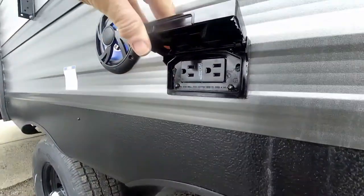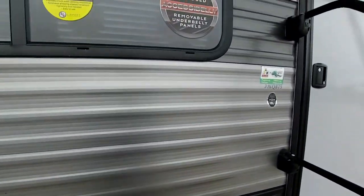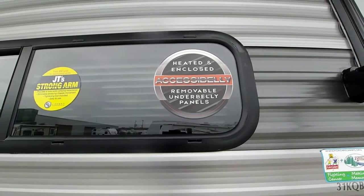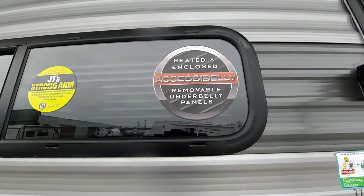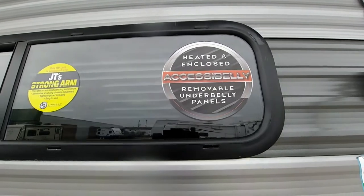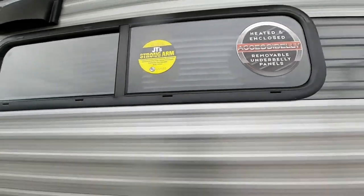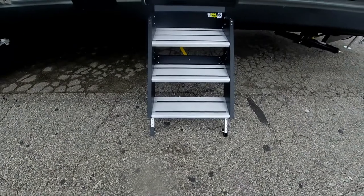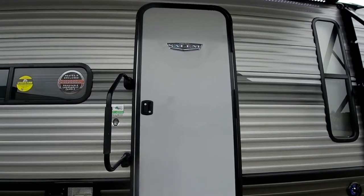Here is your fresh water fill and another ground-fault plug, along with a six-gallon hot water heater. They've also changed the belly pan material to plastic panels that drop down, making it much easier to get underneath for any repairs — no more cutting the underbelly and taping it back together. The JT Strong Arms on the stabilizers make it very stable, and there's a solid step that folds into the doorway along with a one-piece radius entry door.